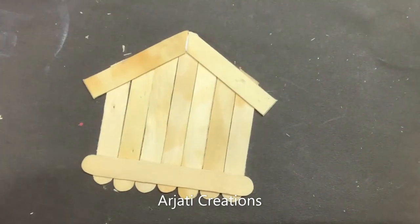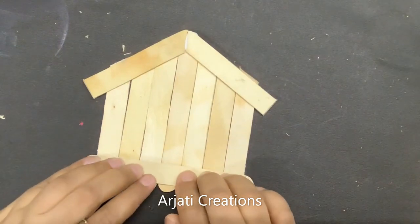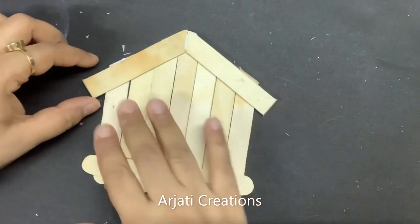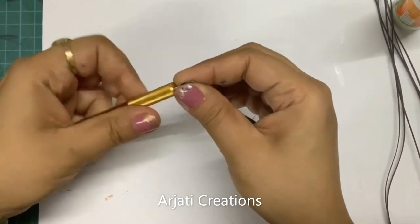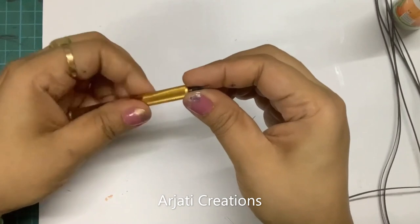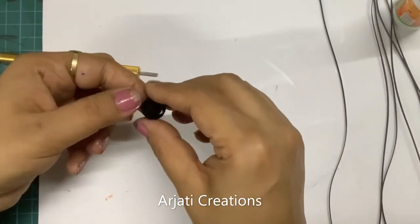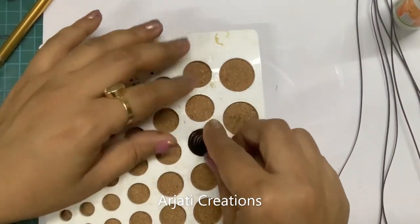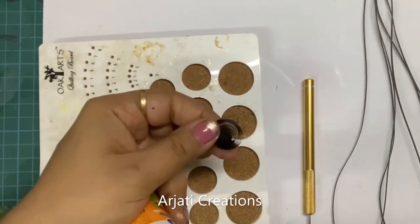We've now created a hut shape. Let this dry under a heavy bottle or a heavy box and let it dry completely before we go ahead. Now I'm taking my black strip and we are going to create the body of the butterfly. Just quill it using your quilling tool, then leave it and stick the end.